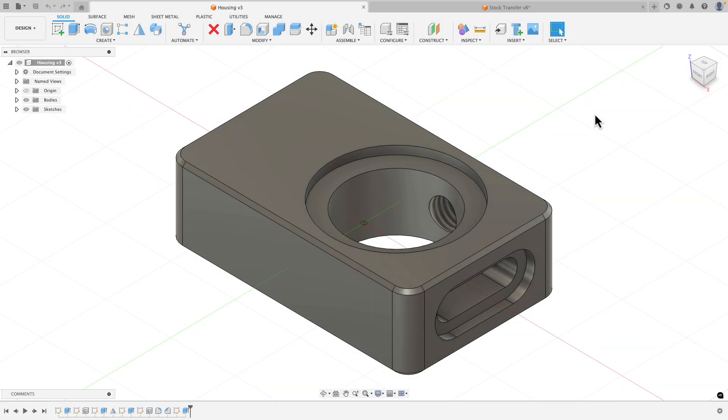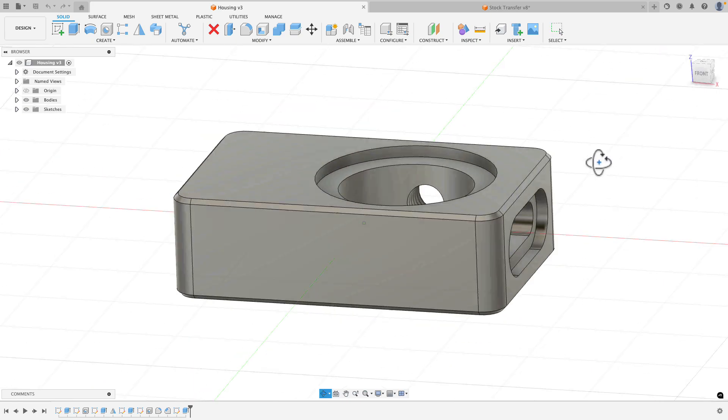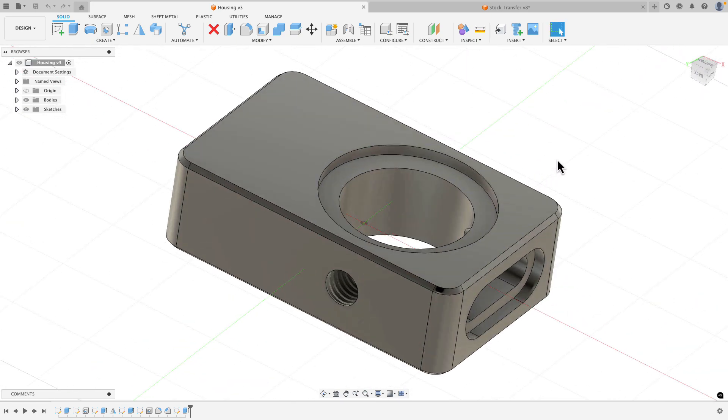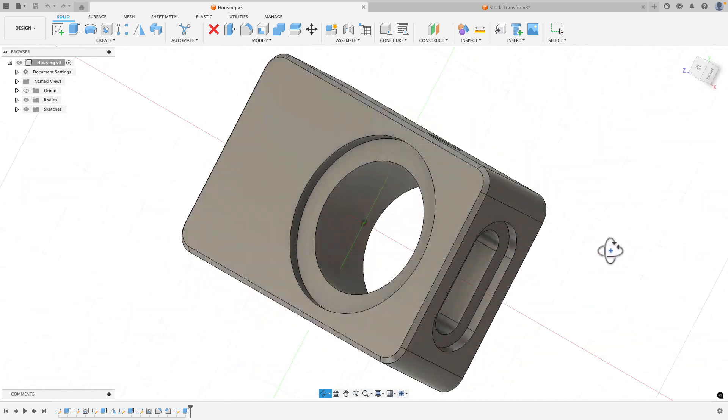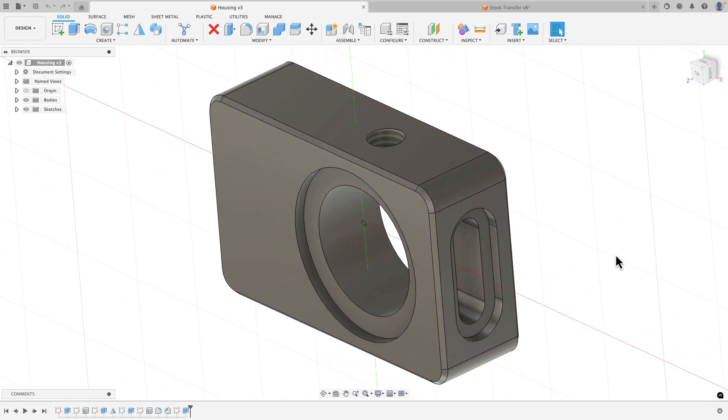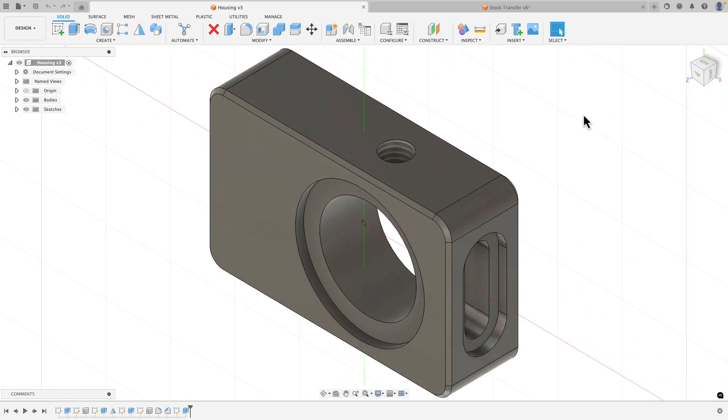Hey everyone, Kevin from mechanicaladvantage.com. What you see on my screen is a demo part I made to show how we can machine it in four different setups - whether that be four different vices or fixture plate in four different positions. The goal is to transfer the stock between each setup. It's going to require a top setup, flip it over for the bottom to get rid of the hat, counter bore, and chamfers, stand it up for the slots, and finally drill and tap the hole.